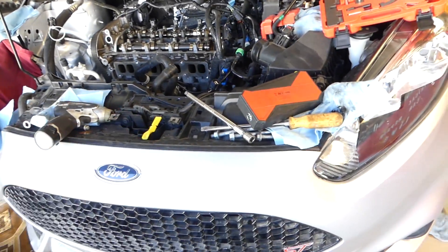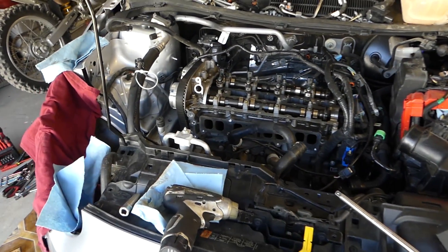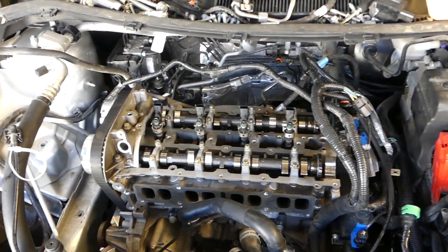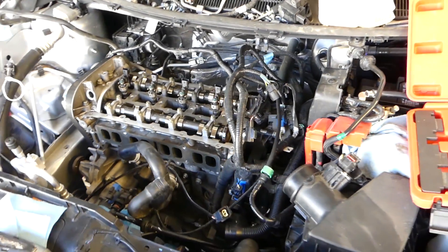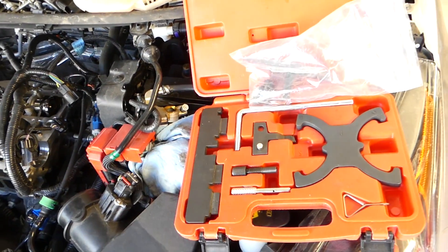You're going to ask that this is not a Ford Galaxy — this is a Ford Fiesta ST — but it uses the same engine, so the procedure will be the same. There is no video on the internet, that's why we decided to make one if you're stuck. We'll be using a special tool to set the timing later on.